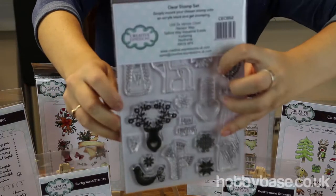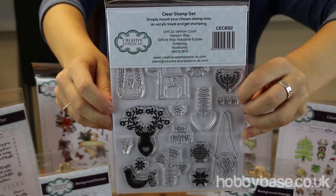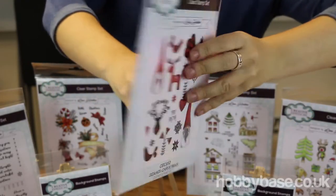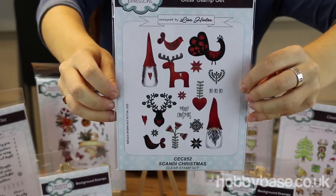And here we have the Scandi Christmas design. I'll just show you the back so you can see the actual size that you get. You get quite a few — there's reindeer, elves, hearts, and stars — all sorts of different things for your card, box, or project that you are making.